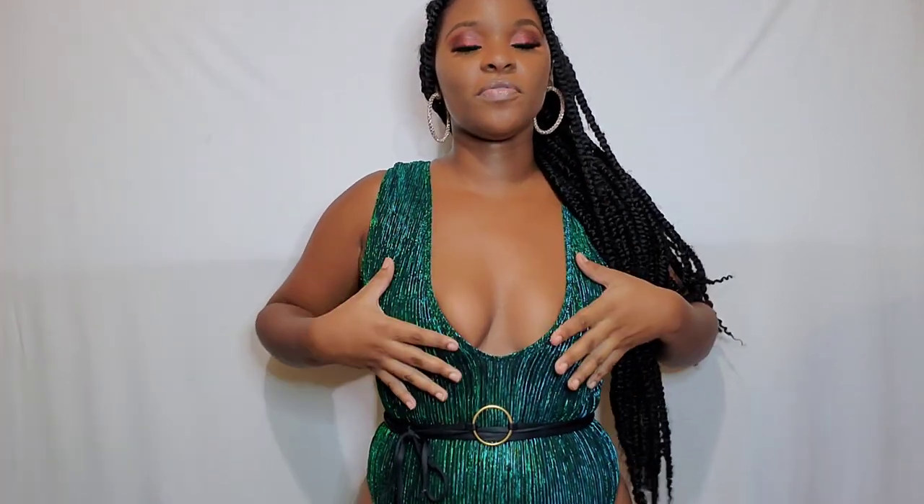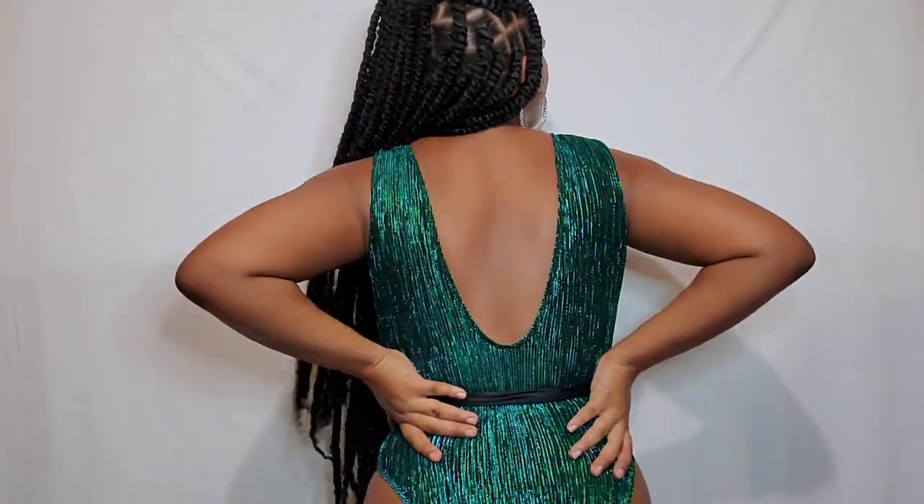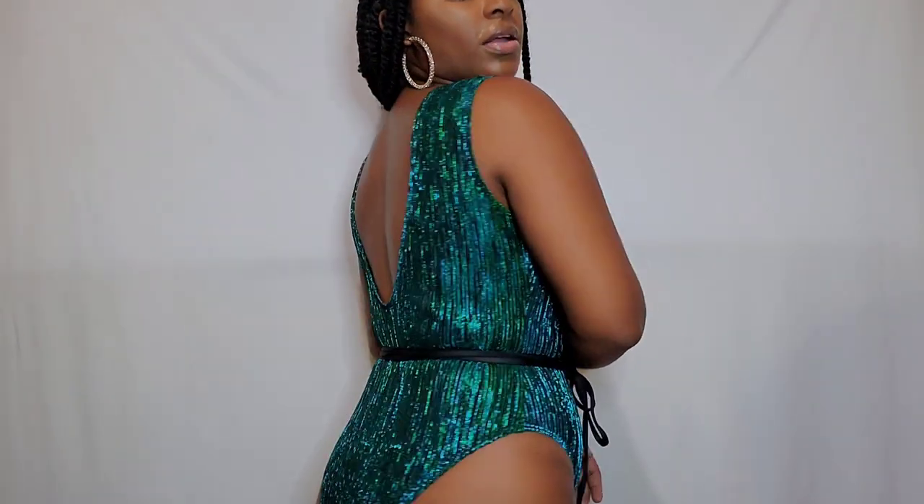Alright guys, so this is swimsuit number one. I love how it fits, I love the color. At first I thought the back was kind of big but when I tried the string at the waist I noticed that it sucked in the waist — you get that nice little snatched, sexy look. For my big girls, it hugs the waist really well so you can show your shape. It hugs the boobs really nicely and it fits well for a medium. I love this one — it's not too revealing at the back.